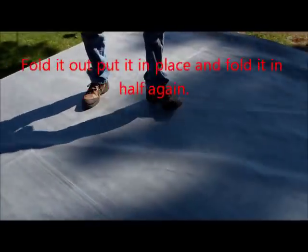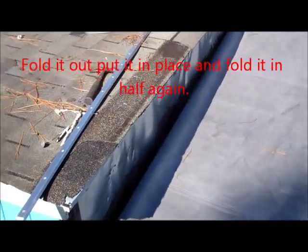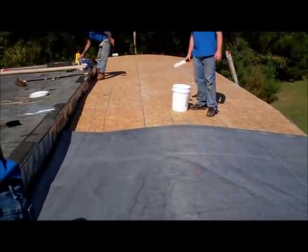We folded it out 50 foot and then folded it right back in half so it's on top of itself. We need the trap bar laid down right there in the building, and we're getting ready to start gluing right there and pulling it that way — 25 feet that we folded over the top.